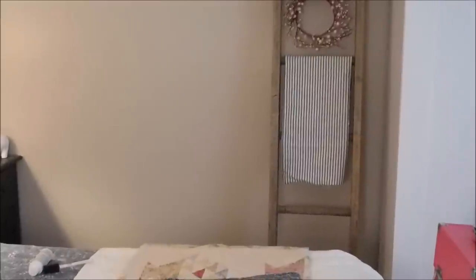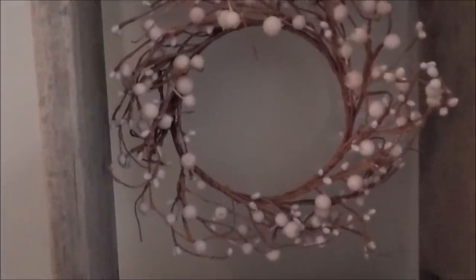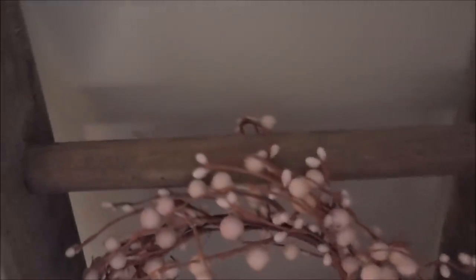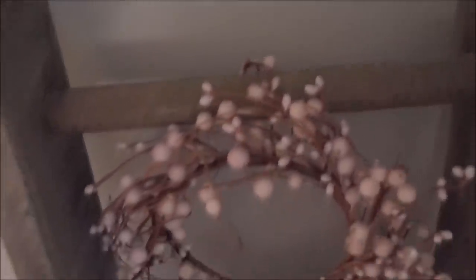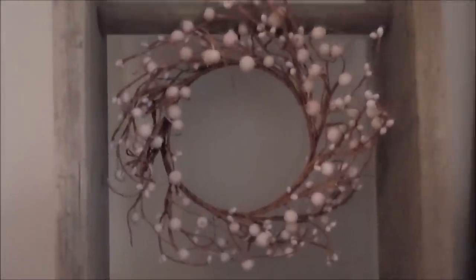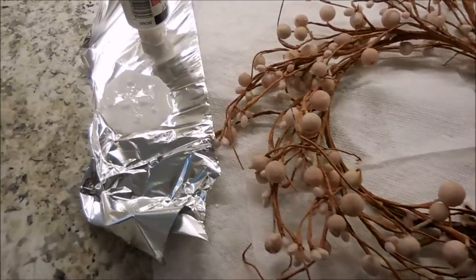And here it is on the ladder. I went ahead and attached the wreath to see if I was going to like the look. All I did was take one of the branches and wrap it over the rung just to make sure I was going to like it — and I did really like how it looked, so I decided to get brave and paint the wreath.